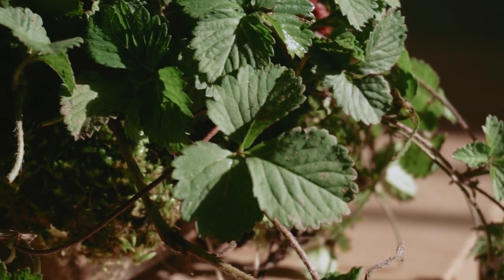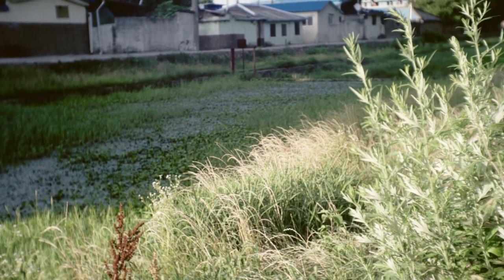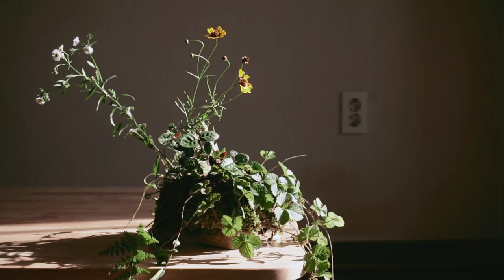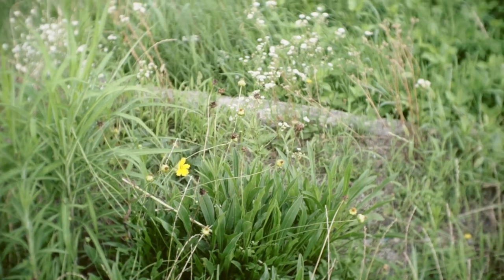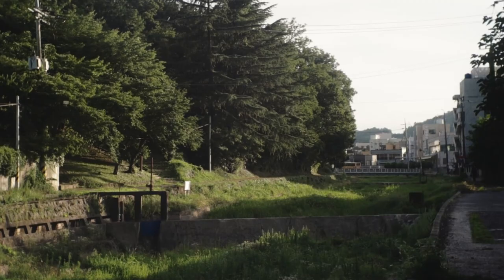I promise to show you this kusumono again as it changes and grows, because I know people are always dubious about the fate of plants on rocks. But regardless of how it might change in the future, this will always be a memory for me of a moment — a summer afternoon in the stream by my home. I'll see you next time. Bye.